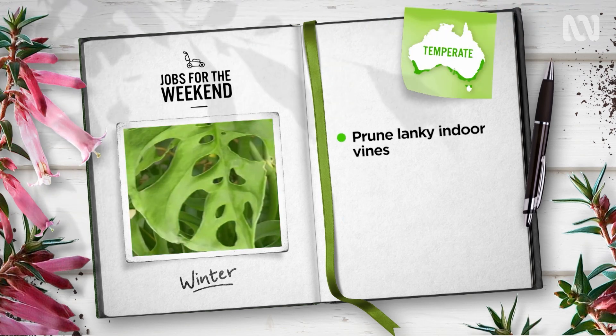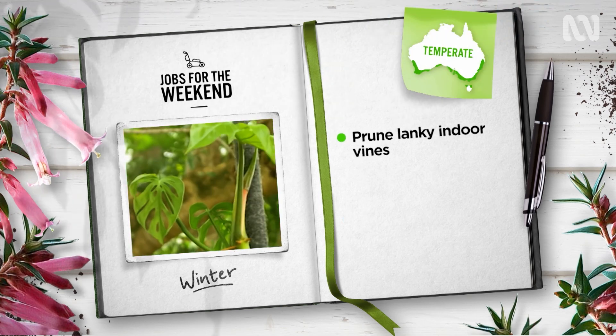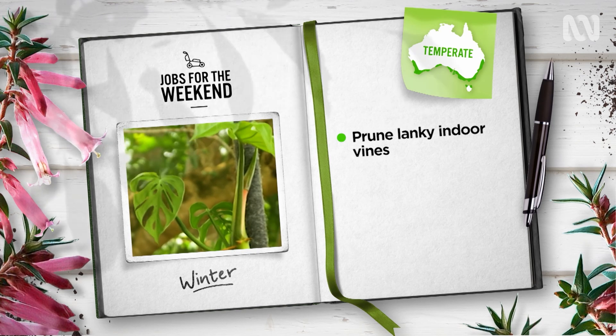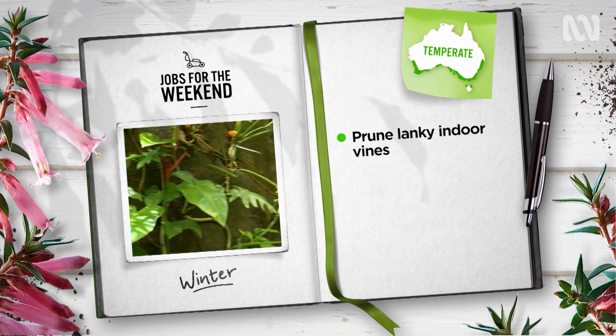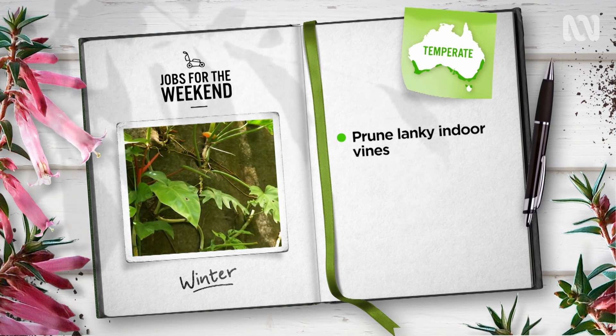In warm temperate areas, are your indoor climbers like Monstera adansonii looking a bit ropey? Runaway stems without leaves can be trimmed and replanted in the same pot for a fuller, bushier plant.